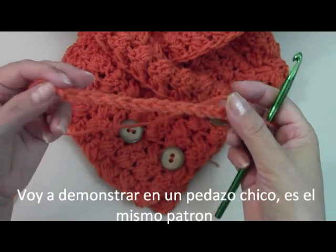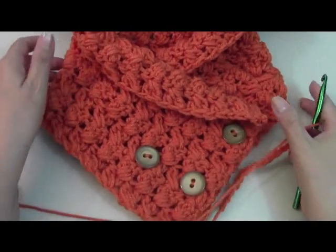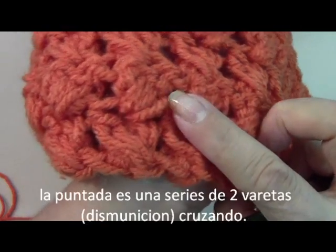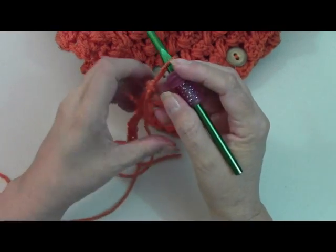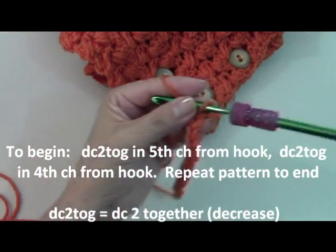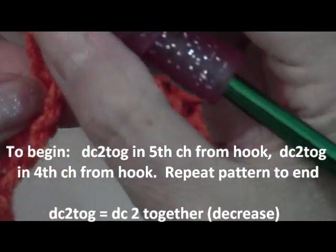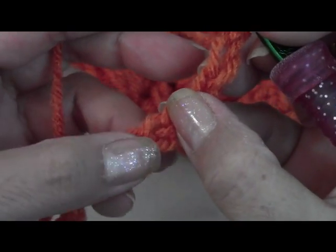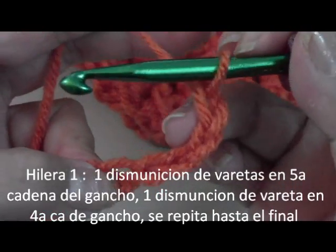I'm going to demonstrate on a small little piece. I've already done my large piece here, so instead of having you wait while I do all of those, this is the same pattern you're going to follow — I'm just doing it in miniature. I hope you can see the stitches; it looks really neat, like crisscrosses. Here I have done my odd number of chains. To begin, you're going to start doing a double crochet decrease in the fourth chain from the hook. Remember these first three chains are considered a double crochet. So here's one, two, three — on this fourth chain — and we're going to skip the fourth and begin on the fifth chain from the hook.